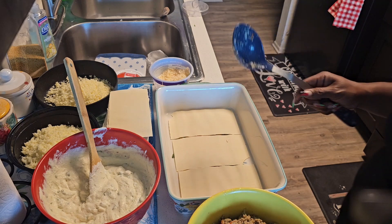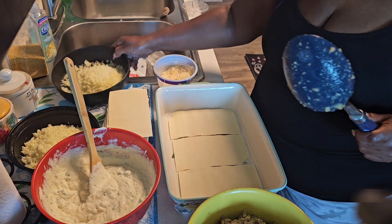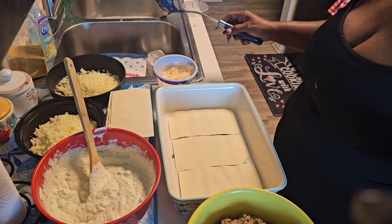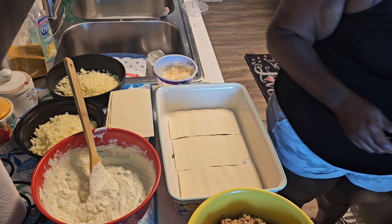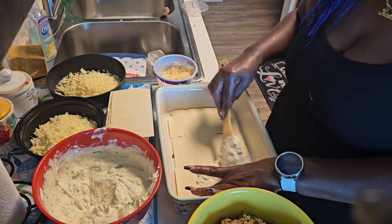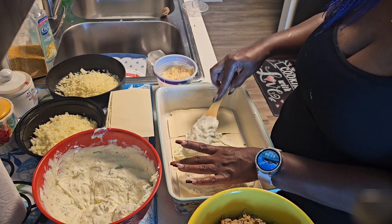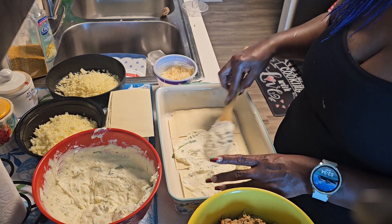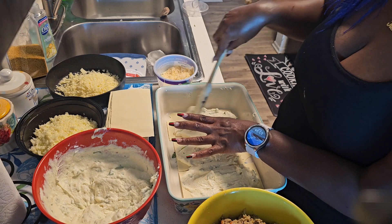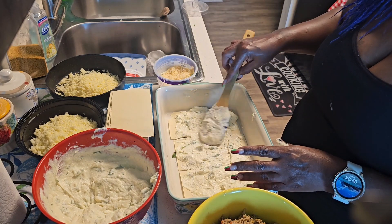Let's get started with the build-up. I have my ground turkey, ricotta cheese, parmesan cheese, provolone cheese, and mozzarella cheese all ready to go. We're going to build it up just like we did the oxtail version. I take the ricotta cheese — as much as you want, though I wouldn't suggest a lot — and just spread it across the bottom. I got the oven-ready lasagna noodles, which are about four dollars a box; you can also get the boil-first kind for about a dollar fifty.